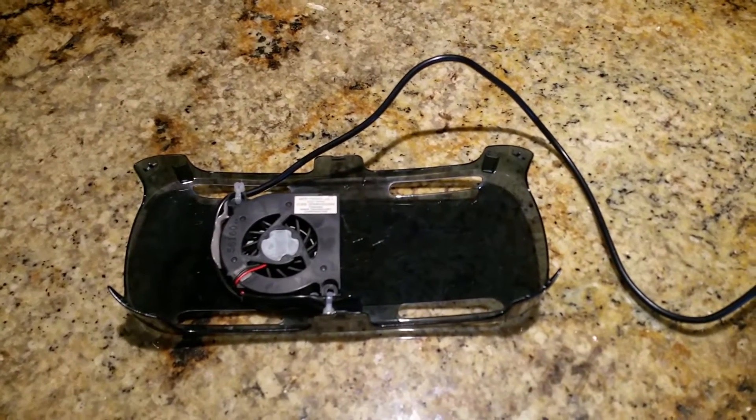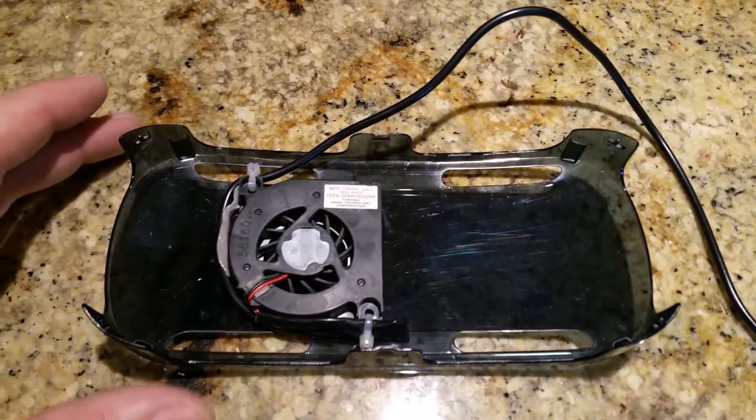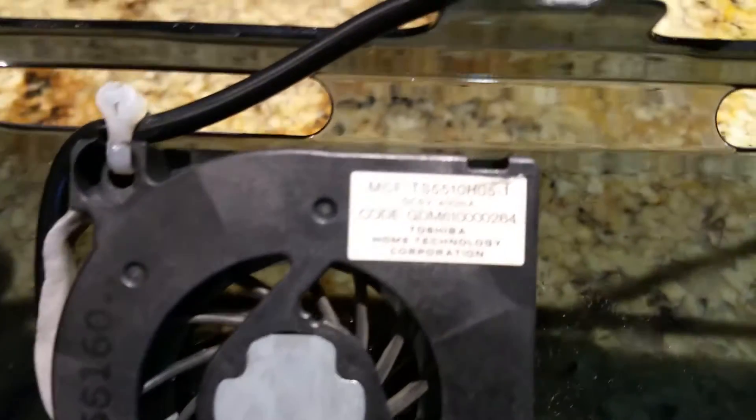I've been getting a lot of requests on YouTube about how I made this fan cooler for my Samsung Gear VR, and people are asking what type of fan I use. This is the fan right here.